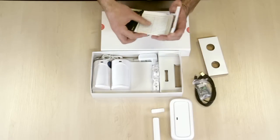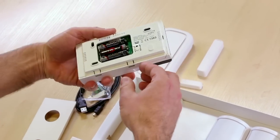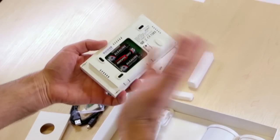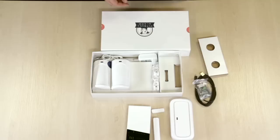The keypad looks like this. Normally you take off the pad, attach it to the wall, activate the batteries, then put the keypad back on the base.